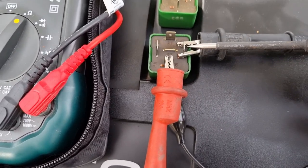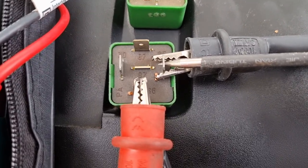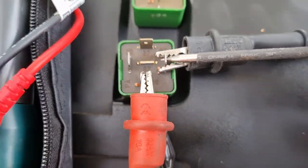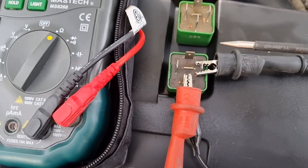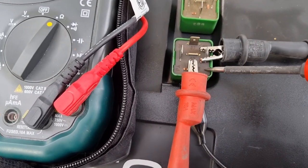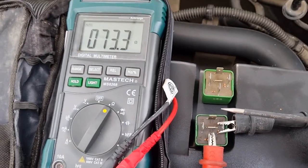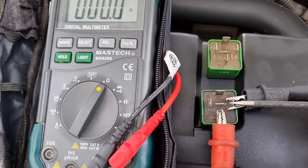Like I said, some people just put power to it, hear it click, and think it's fine. But just because you hear it click, it doesn't necessarily mean the relay is good. By doing it this way — putting power to it and checking the resistance — you'll know 100% whether the relay is good or not.